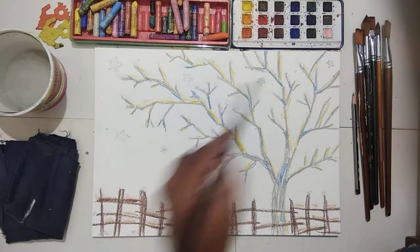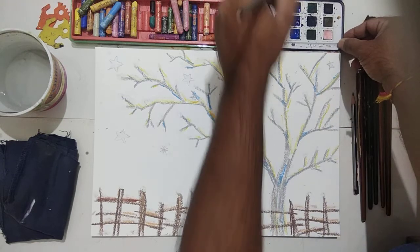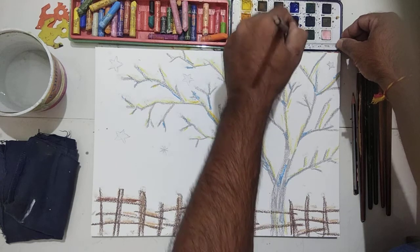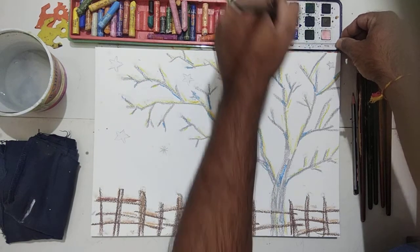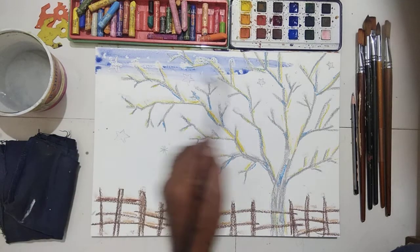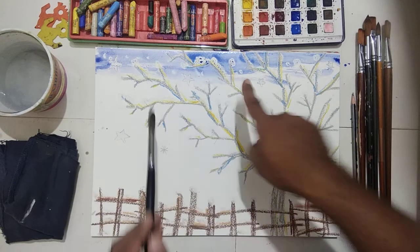Now use watercolor — light blue color, blue and light blue. It is ultramarine blue and a little pink color. Blue and a little pink color makes a light violet. Now you will see a surprise here: when you apply the watercolor, the oil pastel will be visible. The snow dots are coming out automatically.